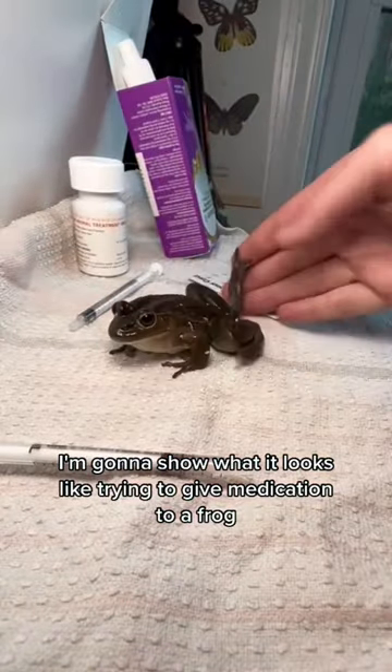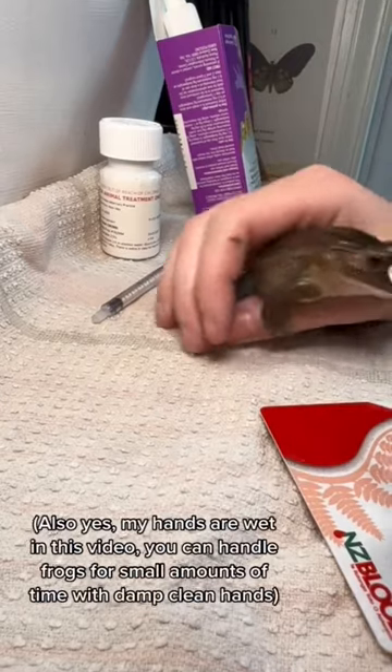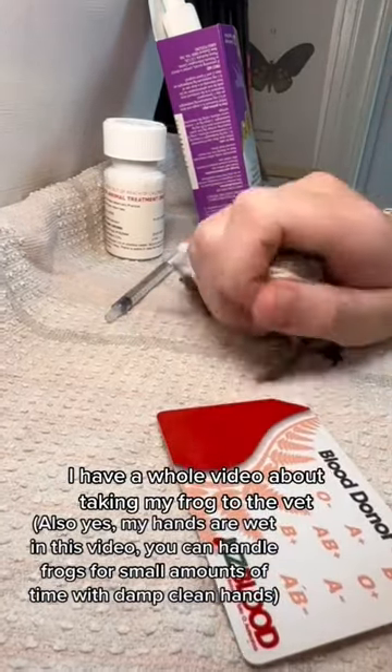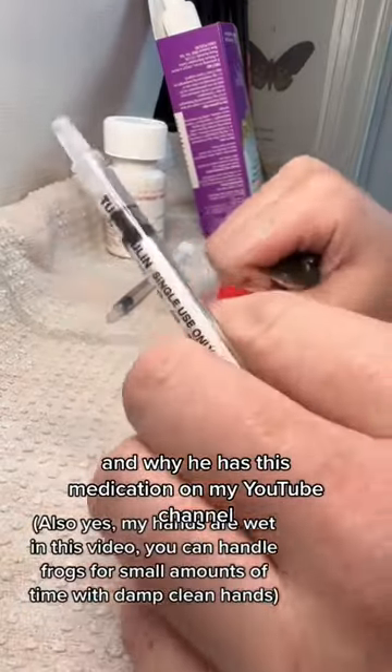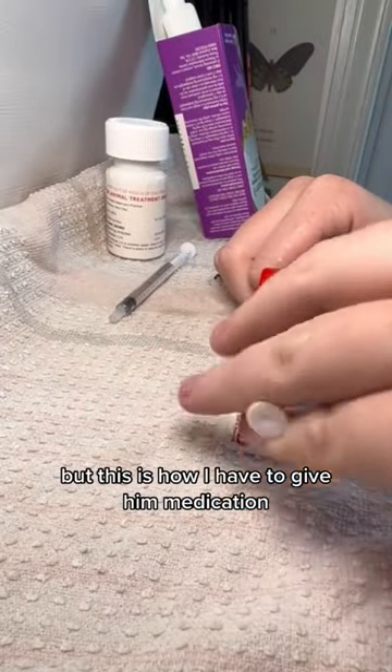In this video I'm going to show what it looks like trying to give medication to a frog, because it is actually quite difficult. If you want to know why I'm doing this, I have a whole video about taking my frog to the vet and why he has this medication on my YouTube channel, so I suggest you watch that because it's a lot of information. But this is how I have to give the medication.